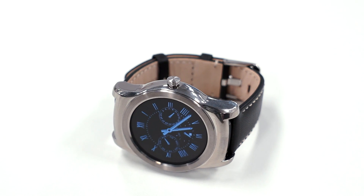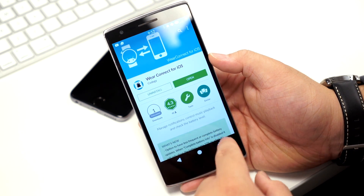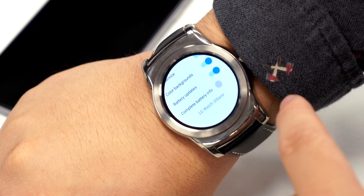The first thing you'll want to do is download WearConnect for iOS from the Google Play Store. Once it's done installing, open it up on your Android Wear device, and you should get a notification card to toggle the app on and off.